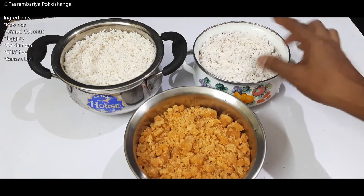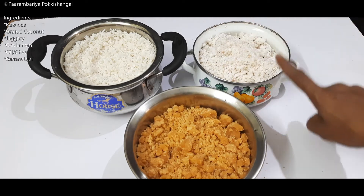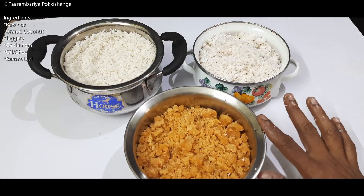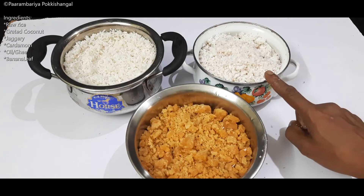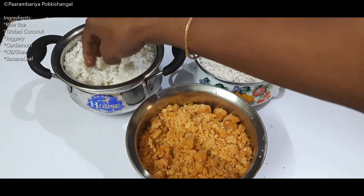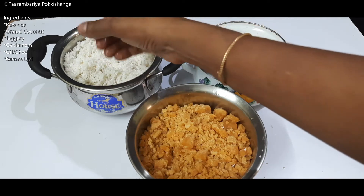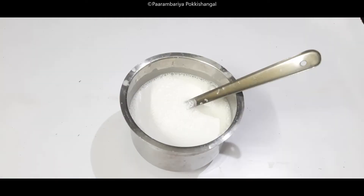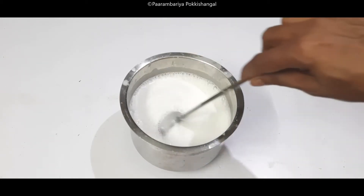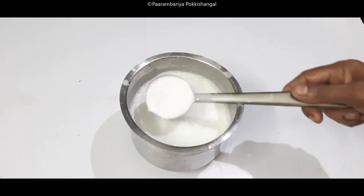This will be a very easy video. You can use it as a very easy video. We will do this in a 3-5 way. We will cut the soil and cut it in a 3-5 way.